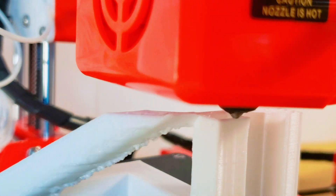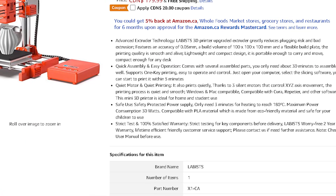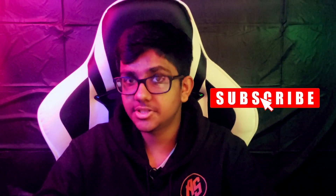Your only barrier is your creativity. For the past few months I've been working with the Labstix 3D printer, a mini printer. I've been printing all sorts of things including utilities to help me, like a pencil holder or a phone holder. Today I'm going to show you my favorite illusions.